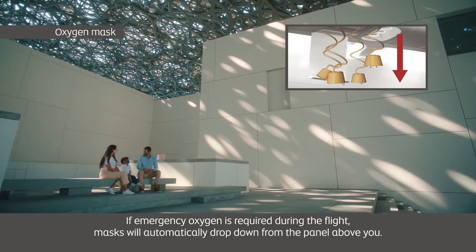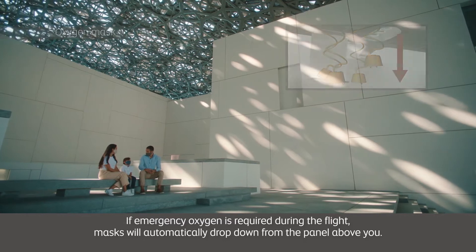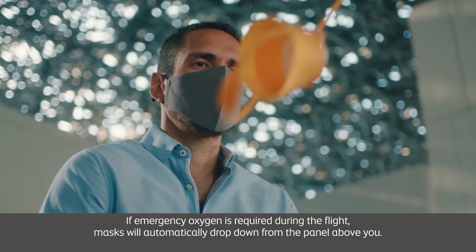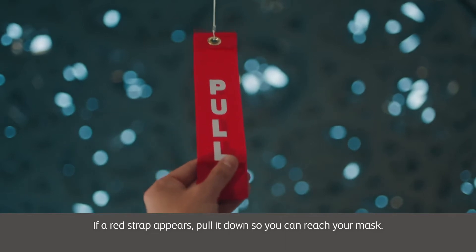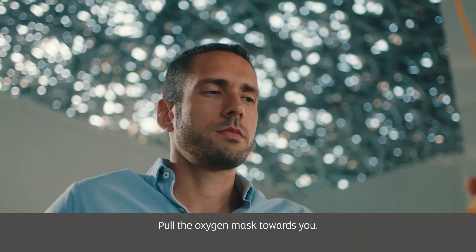If emergency oxygen is required during the flight, masks will automatically drop down from the panel above you. If a red strap appears, pull it down so you can reach your mask. Pull the oxygen mask towards you.